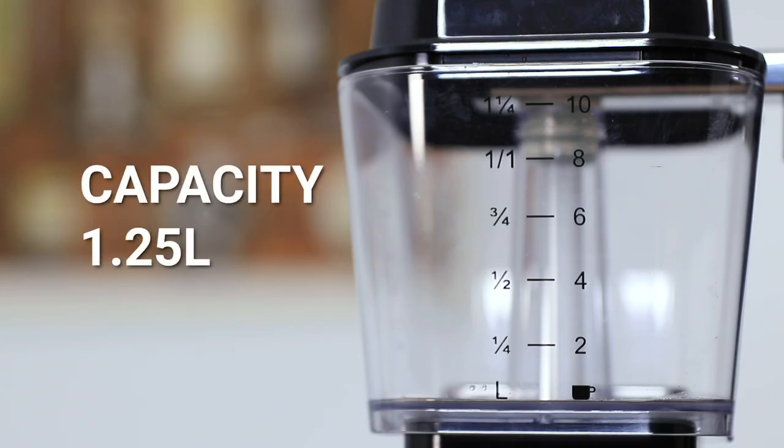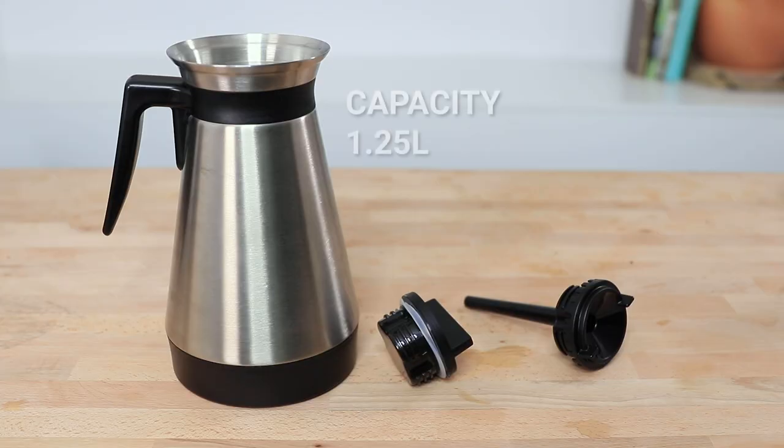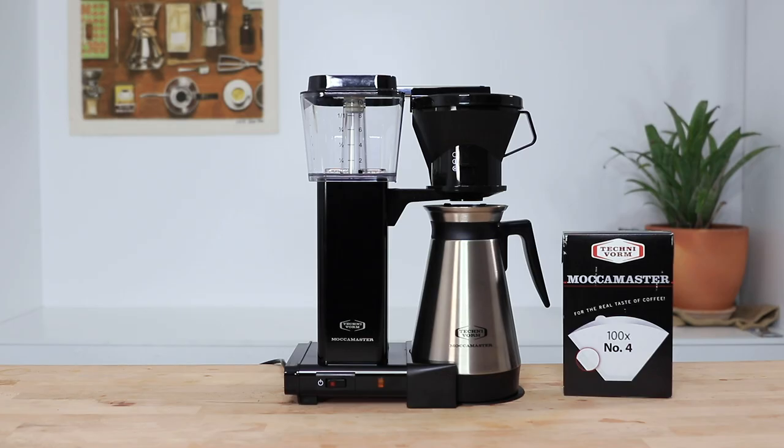The Mokker Master Thermal has a 1.25 litre water tank capacity, which translates to around six full eight-ounce cups of brewed coffee, with a full batch taking only six minutes to complete. It comes in four colours — black, silver, white, and red — and each comes with a 1.25 litre thermal carafe that uses a brew-through lid and a full closed lid that's included. There's also a 100-pack of number four Mokker Master paper filters and a 12-gram bean scoop.